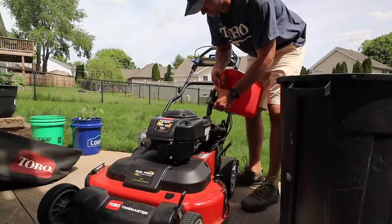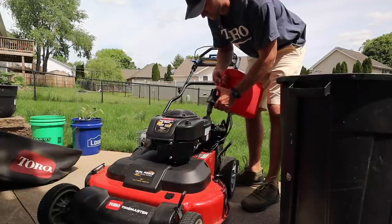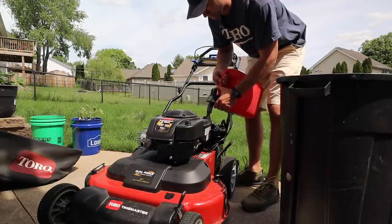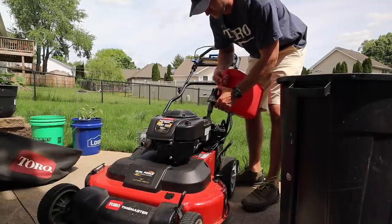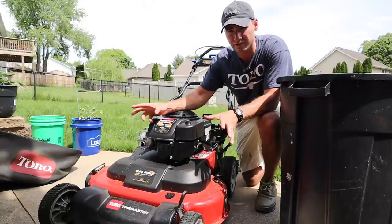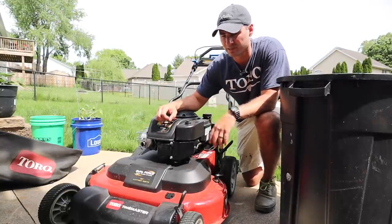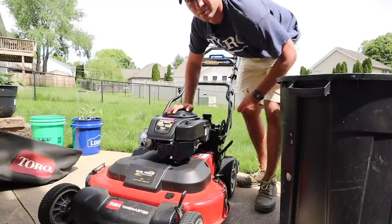Another complaint I hear about the Time Master is that the gas tank is too small, which I agree it is too small, but if you fill it up every time before you mow, I've never had an issue. But everything I've got is pretty small — talking about my lawn space, guys, give me more credit than that.